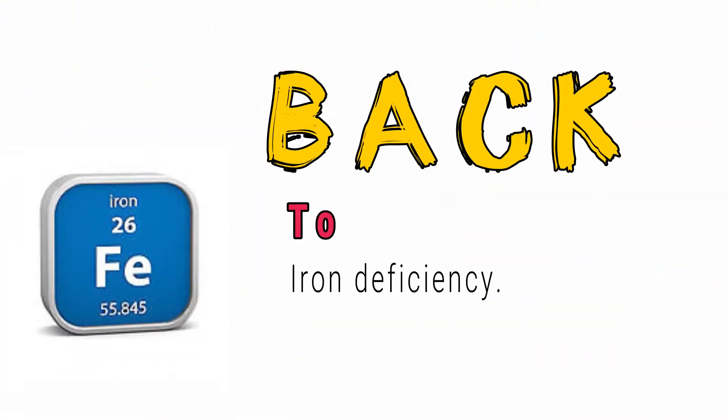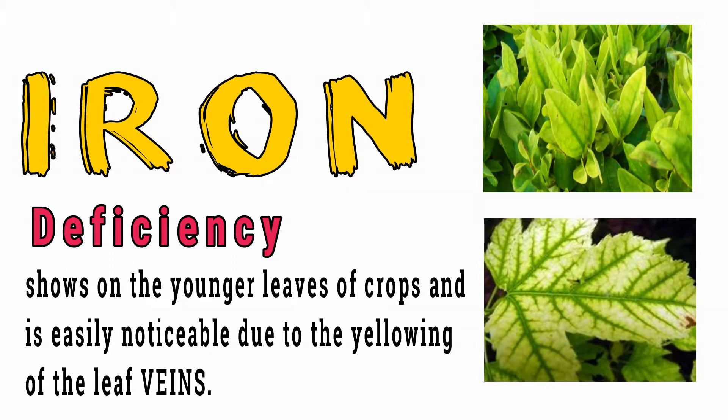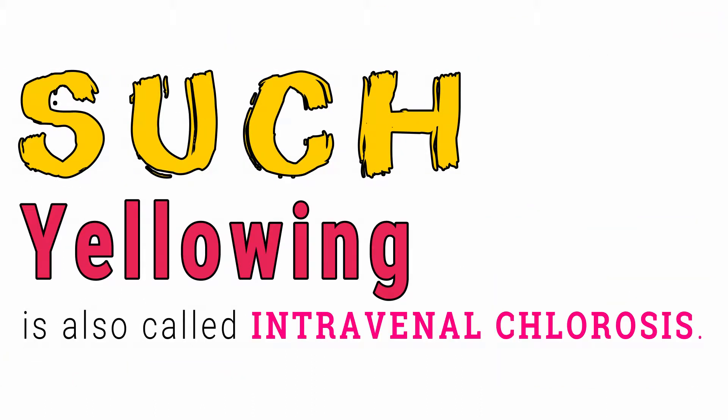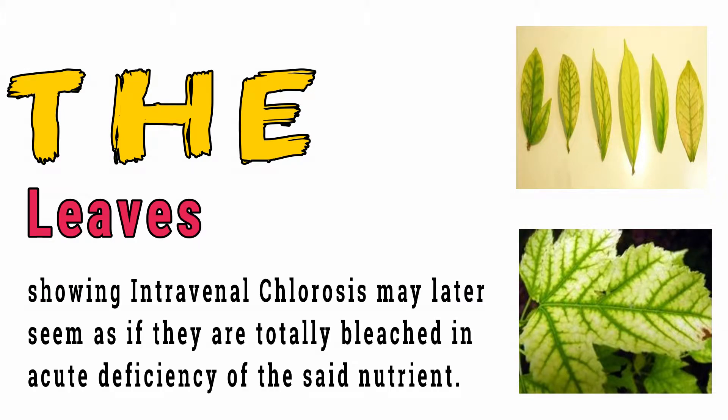Back to iron deficiency. Iron deficiency shows on the younger leaves of crops and is easily noticeable due to the yellowing of the leaf veins.